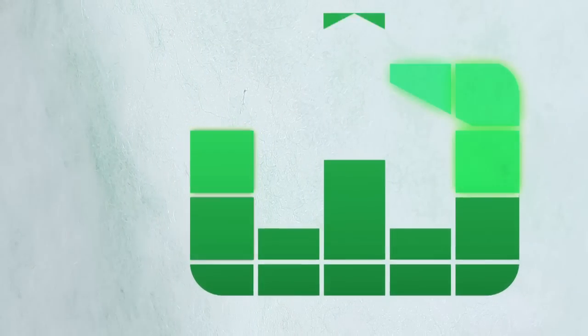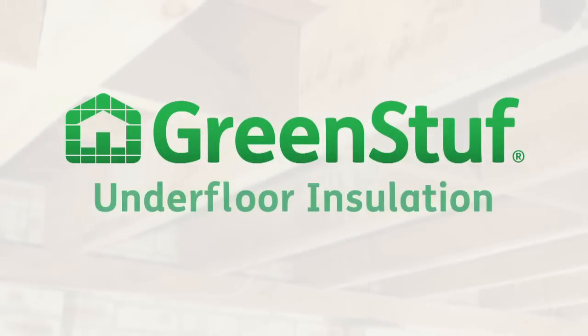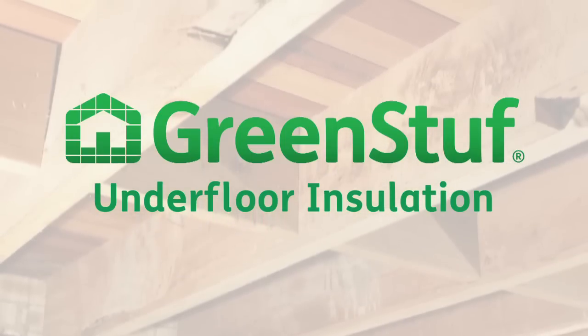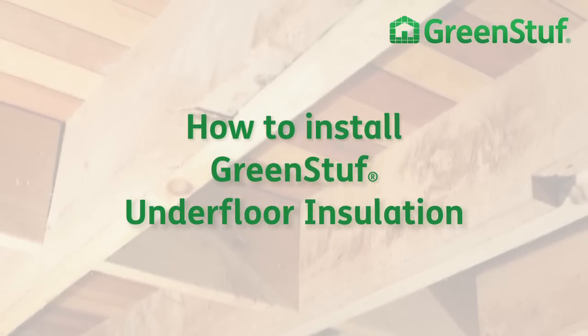GreenStuff underfloor insulation is safe and simple to install. Made from 100% polyester fibre, there's no nasty itching or scratching, so no need to worry about protective clothing. Follow this short how-to installation guide and enjoy the benefits of a warmer, drier, healthier home with GreenStuff underfloor insulation.